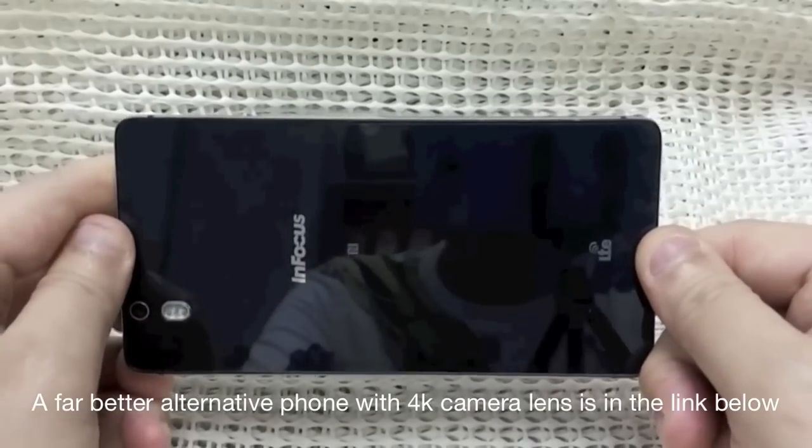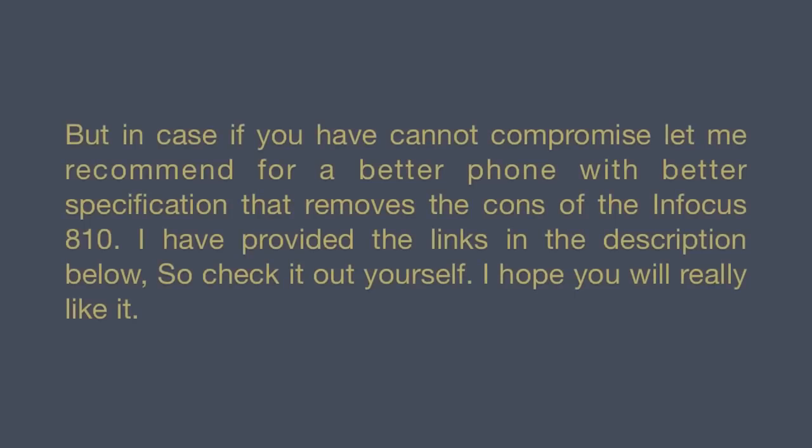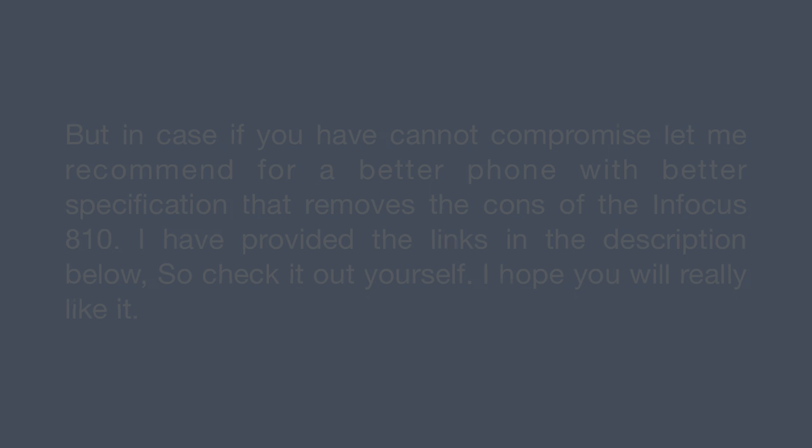So if you can compromise on all those cons, you should really go for it. But in case you cannot compromise, let me recommend a better phone with better specifications that removes the cons of the Infocus M810. I have provided a link in the description below, so check it yourself. I hope you will really like it. Thank you.